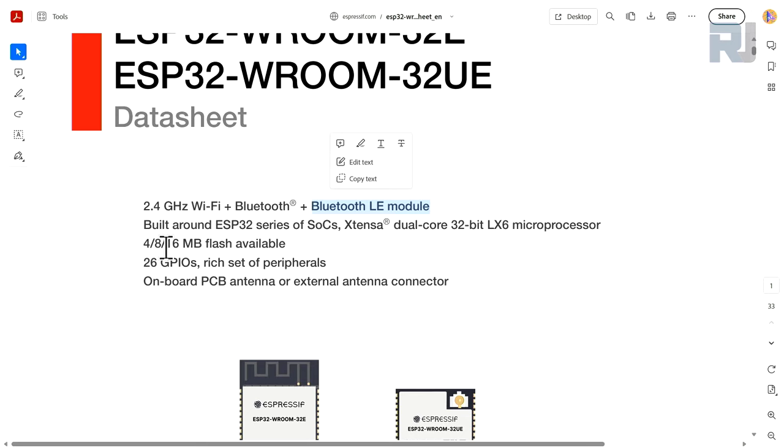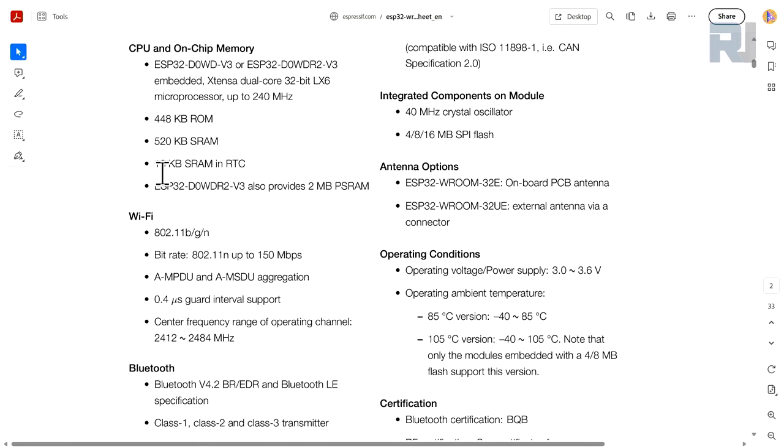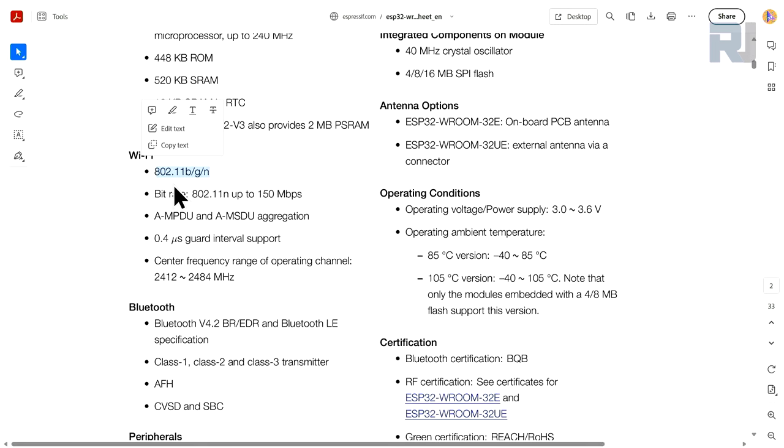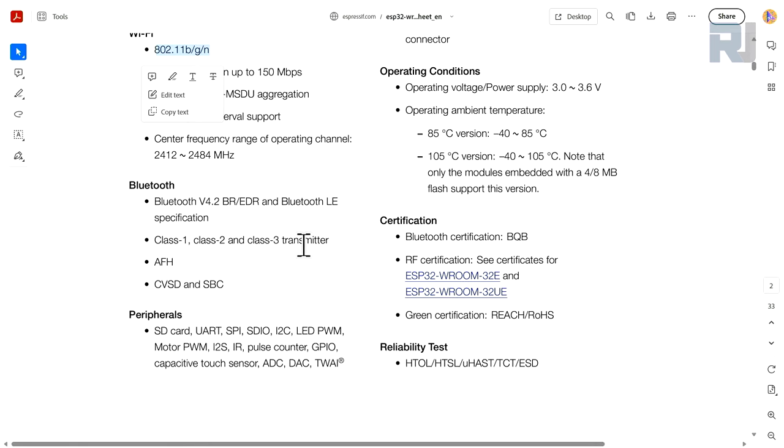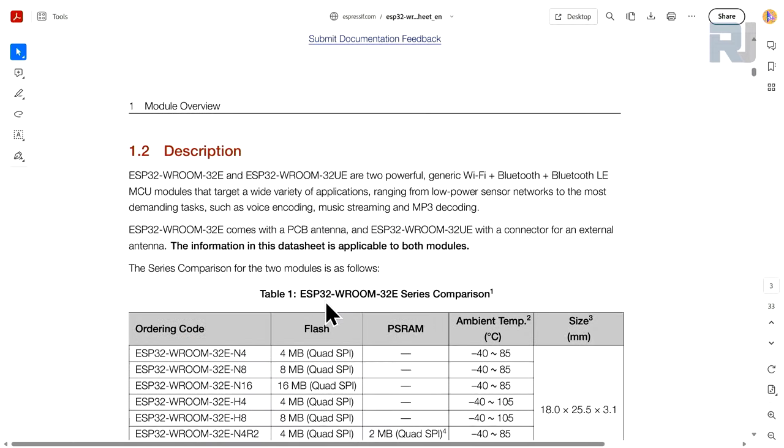Depending on the model, the datasheet shows 24 or 26 GPIO pins listed — not 30 as mentioned on the previous page. The full specs include ROM, SRAM of 448 and 520 KB, an integrated crystal oscillator, Wi-Fi 802.11 b/g/n, SD card, UART to USB, SPI communication, SDIO, I2C, LED PWM, motor PWM, I2S, infrared, pulse counter, GPIO with capacitive touch, ADC, DAC, and TWAI capability.